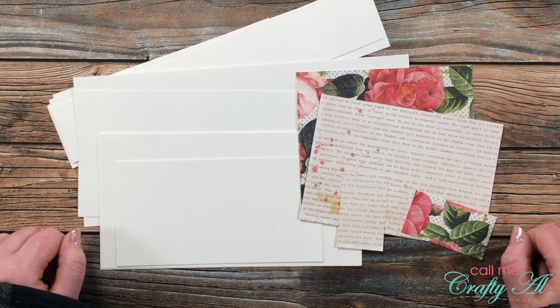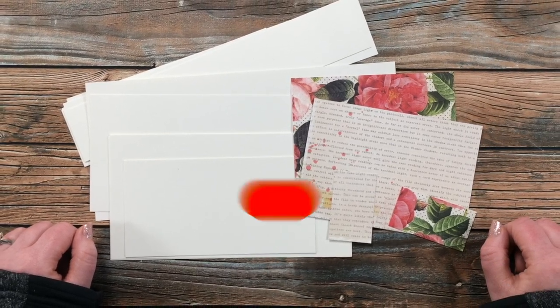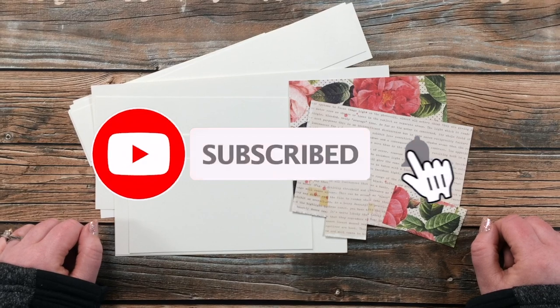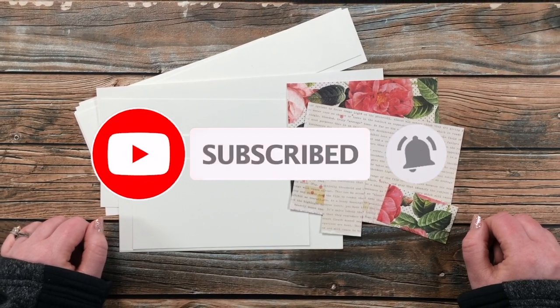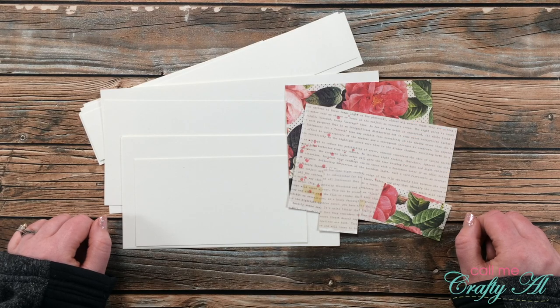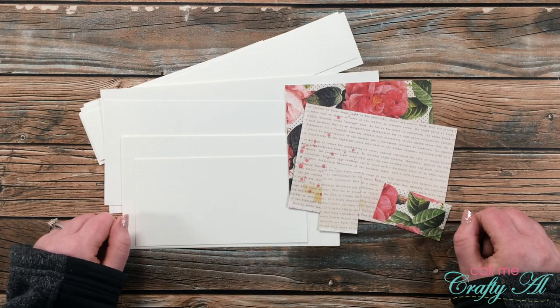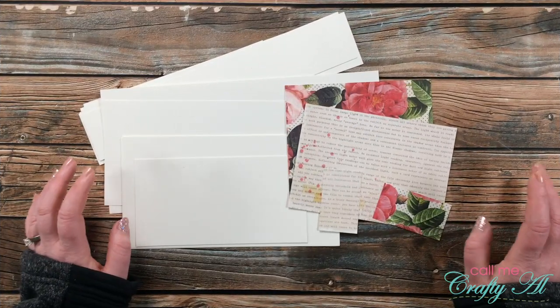Thank you so much for stopping by today. If this is your first time to my channel, I hope that by the end of this video you'll consider clicking on that subscribe button below and ringing that bell for notifications. If you're already a subscriber and regular viewer, welcome back — I'm so glad that you're here again.